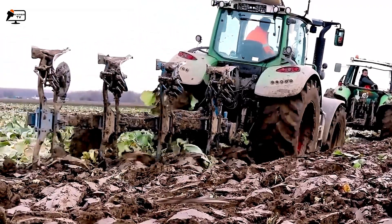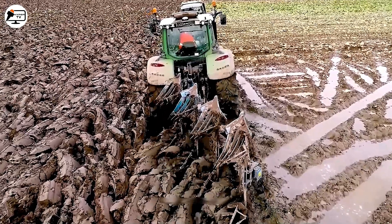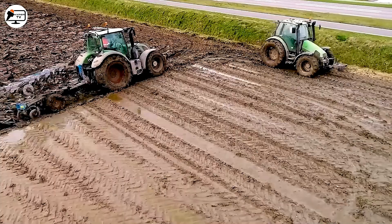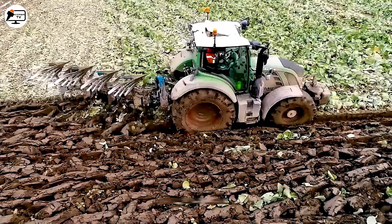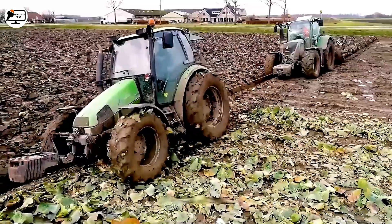With its four plough blades, the Lemkin plough efficiently prepares the soil for optimal crop growth, covering a wide area and ensuring precise land reclamation. The collaboration between the Fendt 718 Vario tractor and the Lemkin 4-blade plough brings perfection and increased efficiency to farming.